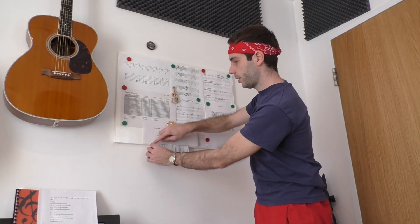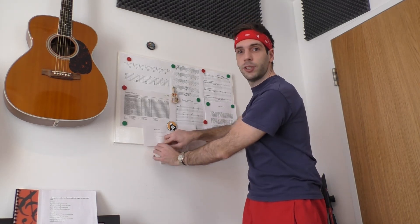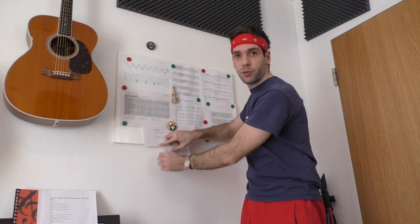Each time I practice this week, I tear off a topic strip from that sheet and follow the practice routine. Now my weekly goal is not to practice seven hours — my weekly goal is to tear off all the paper strips from the wall. This way I make sure that I followed my plan and that I also trained the routines that I don't like.